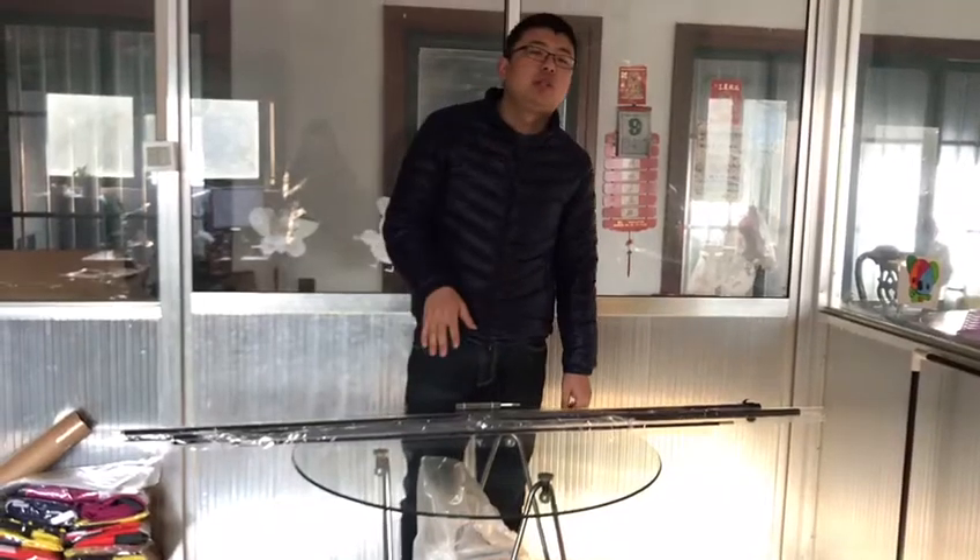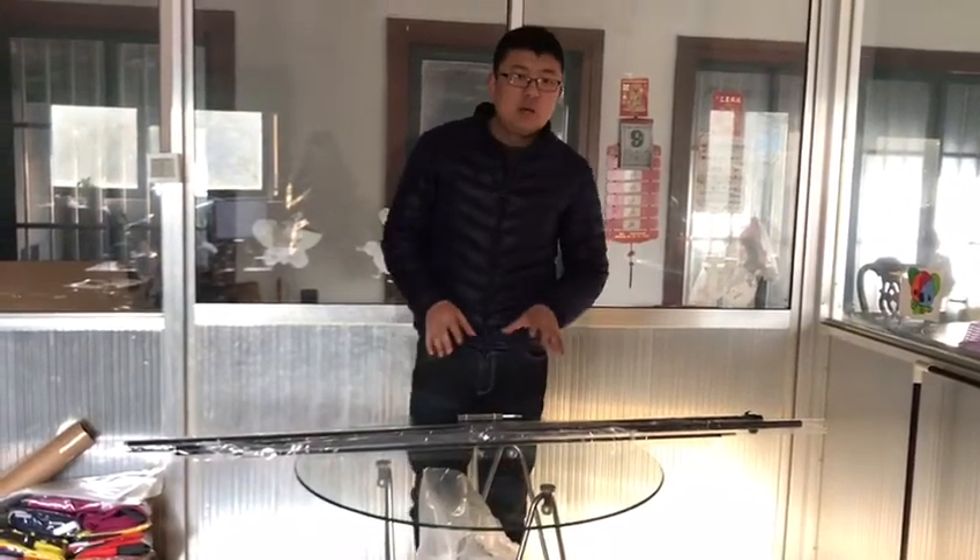Hi Brackers, this is Terry from Flatbank. I will show you the whole checking process.